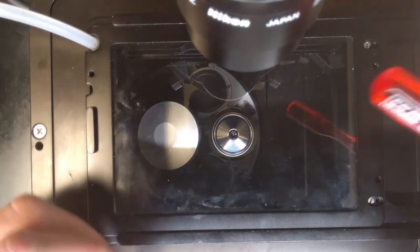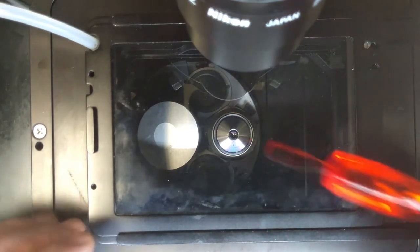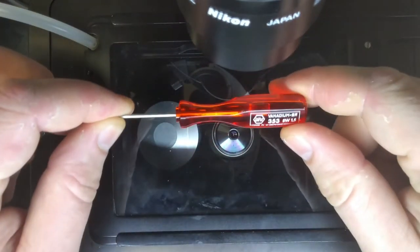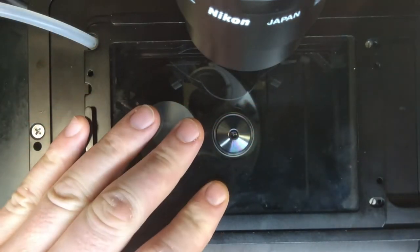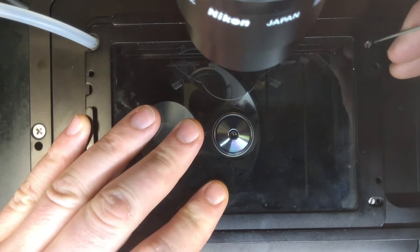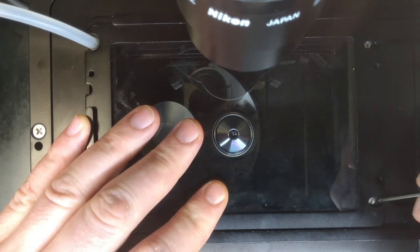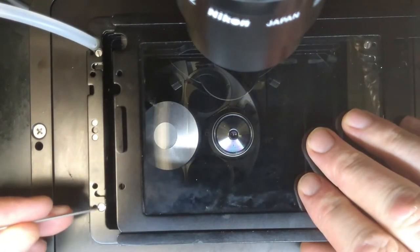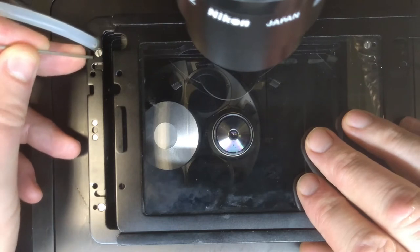In order to remove the OcoLab stage, you must first make sure you have a 1.5mm hex screwdriver. Then you must locate the appropriate holes next to the flat-headed silver screwed tops. These are the only holes that you should put this hex driver into.